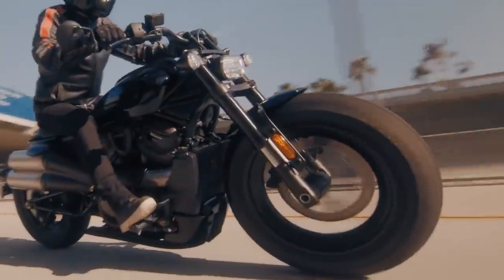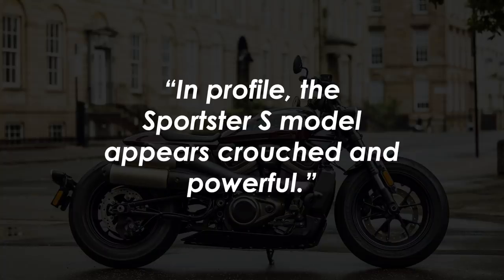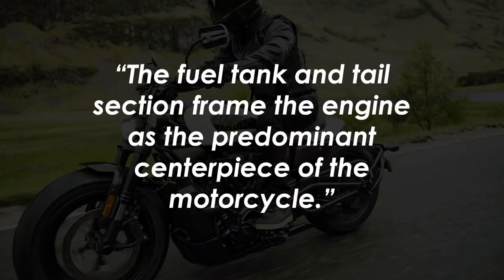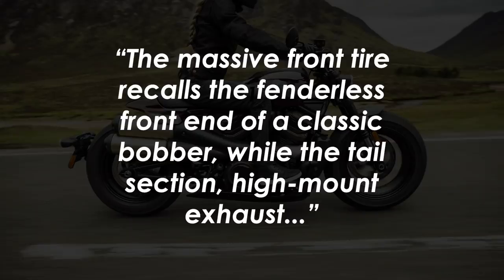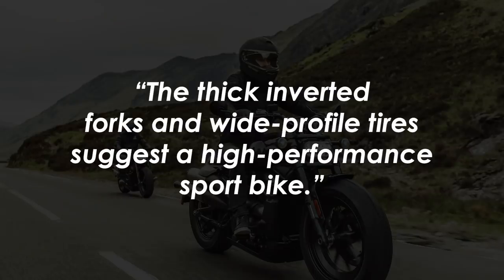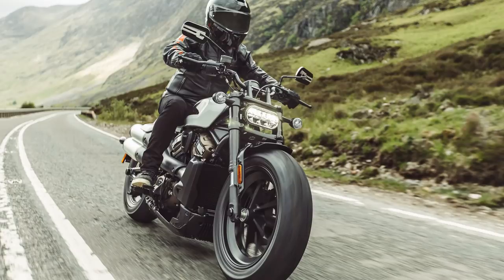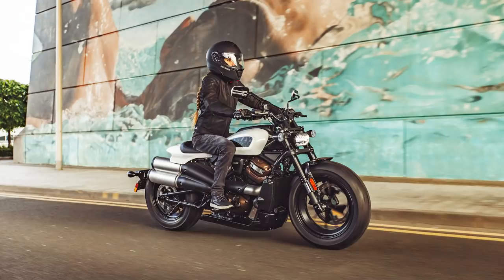The round dash blends nicely into the rest of the bike with a mix of retro and signature Harley features whilst also using some modern shapes and finishes. Harley say that in profile the Sportster S model appears crouched and powerful. The fuel tank and tail section frame the engine as the predominant centrepiece of the motorcycle. The massive front tyre recalls the fenderless front end of a classic bobber, while the tail section, high-mount exhaust and slim solo seat draw inspiration from the Harley-Davidson XR750 flat tracker. Personally I think they've done a great job of the looks overall.